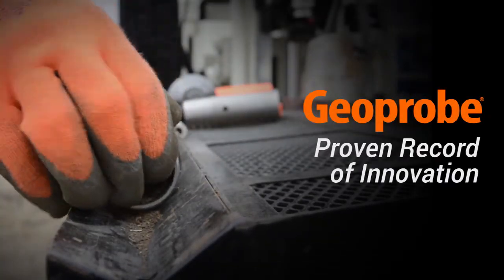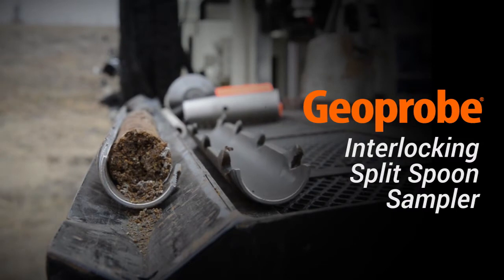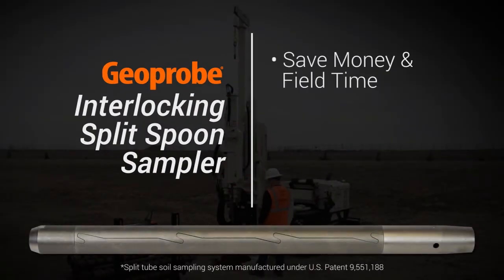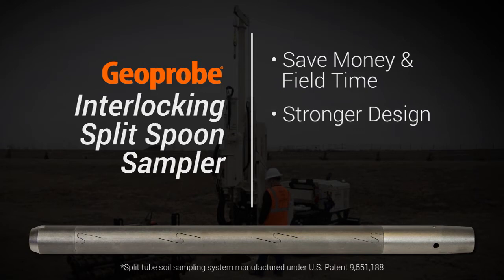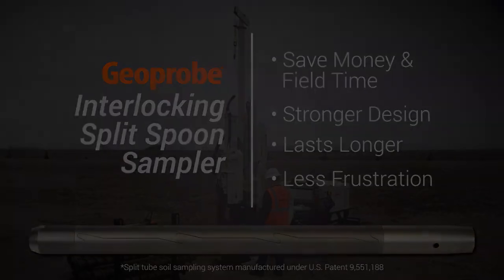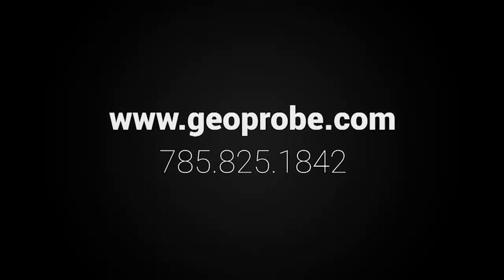Geoprobe has a proven record of innovation in the drilling industry, and the patented interlocking split spoon is no different. It is a Geoprobe original, created to save both money and field time. With a stronger design and enhanced material properties, it will last longer. It also takes the frustration out of getting conventional split spoons apart. For more information on this technology or to order today, visit our website or call us at 785-825-1842.